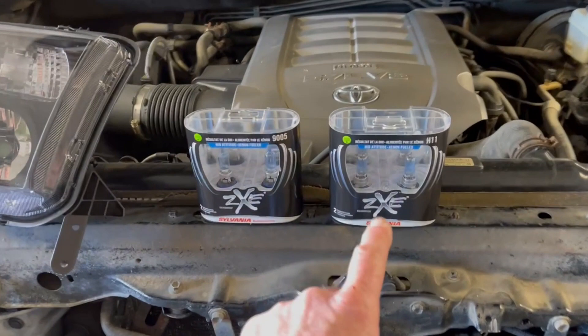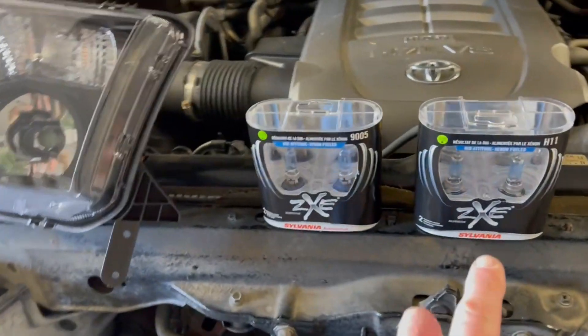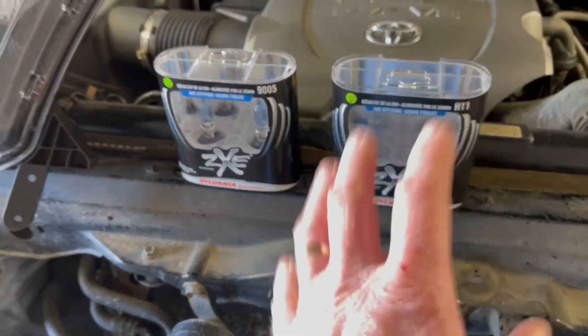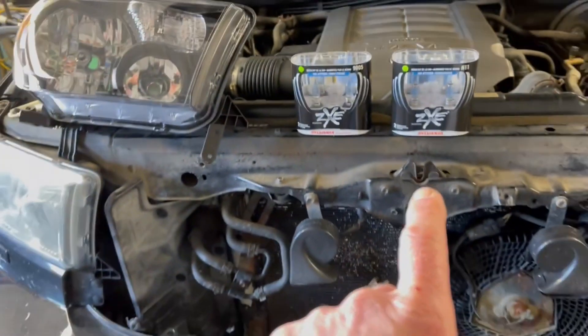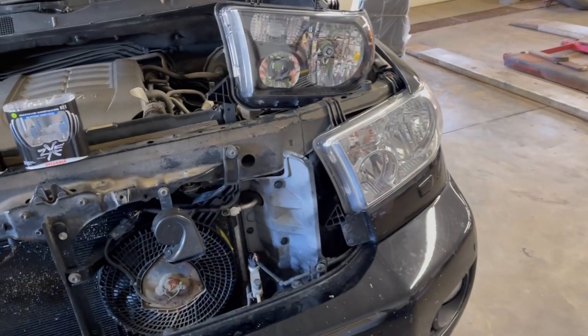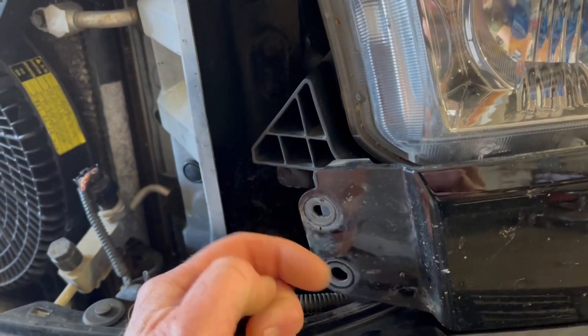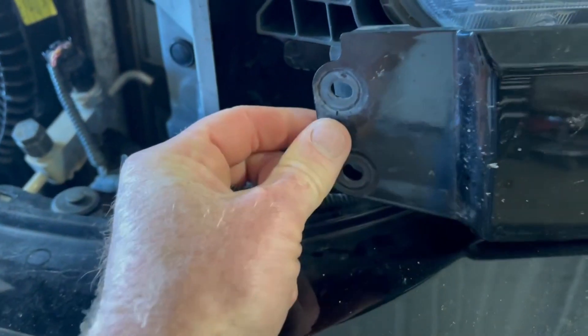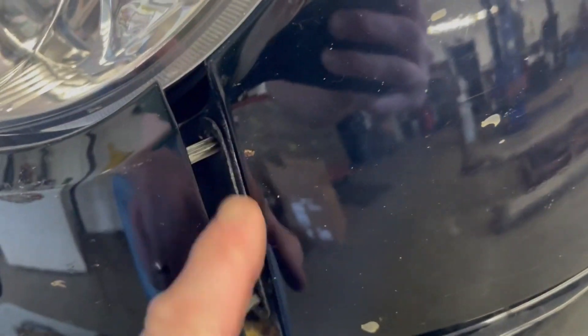I will leave a link in the description box down below if you want to pick up your very own Sylvania ZXE Silver Star bulbs. Let's get started on taking these old lenses out and then we can do a before and after on what it looks like. The first thing we've got to do is take off these two little Christmas tree style fasteners that hold this filler plate in. Then it's just a pressure fit over here on the edge, so you're just going to get in there and give it a little tug.